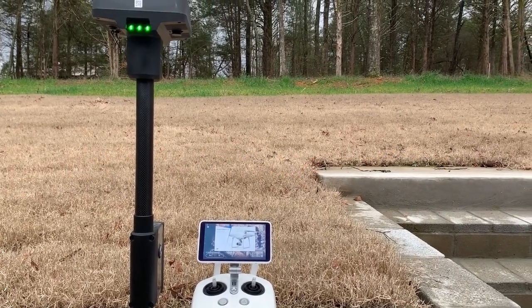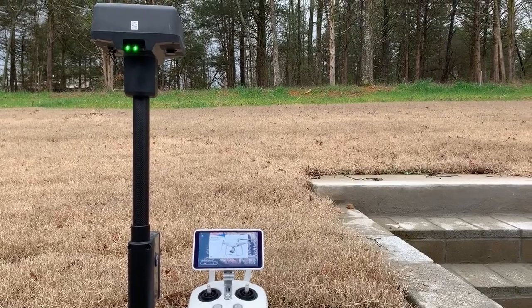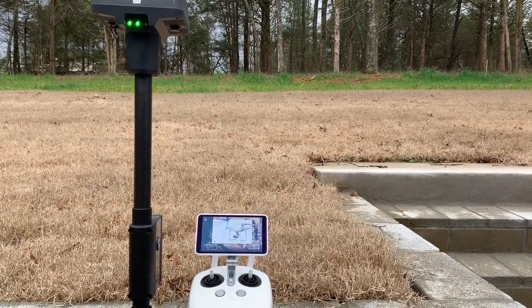Russell here with Arkansas Drone Solutions. I'm outside with my Phantom 4 RTK remote and base station, and I've been marking a few points in my yard just to see how it works.